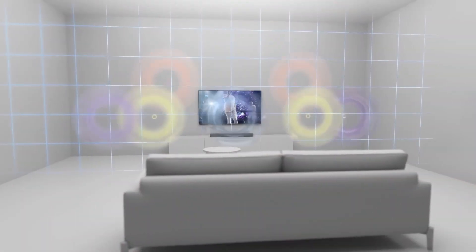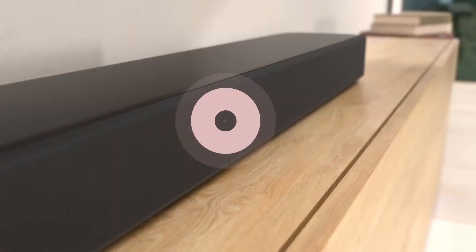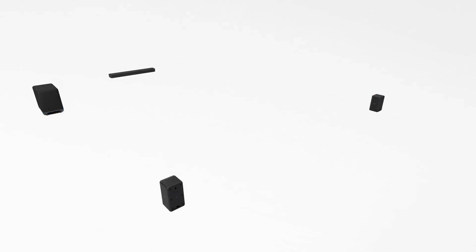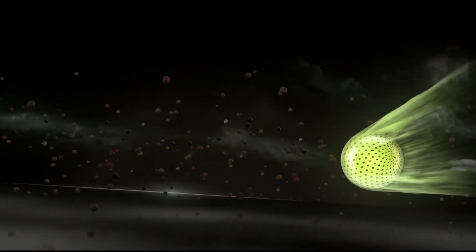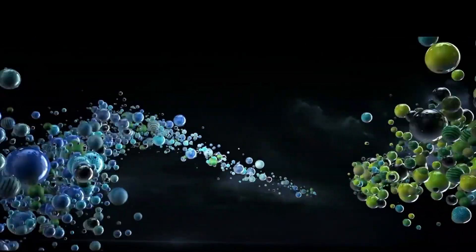You might be familiar with Dolby Atmos soundbars, but Flex Connect takes things further. While many soundbars have microphone-based calibration systems, Flex Connect lets you choose where to place your speakers and offers a more open-ended approach. While brands like Sony, LG, Samsung, and others have similar features, Dolby Atmos Flex Connect brings the convenience of choice to the table.